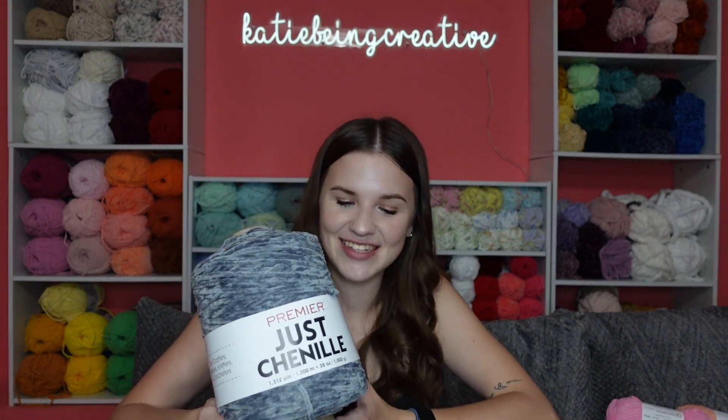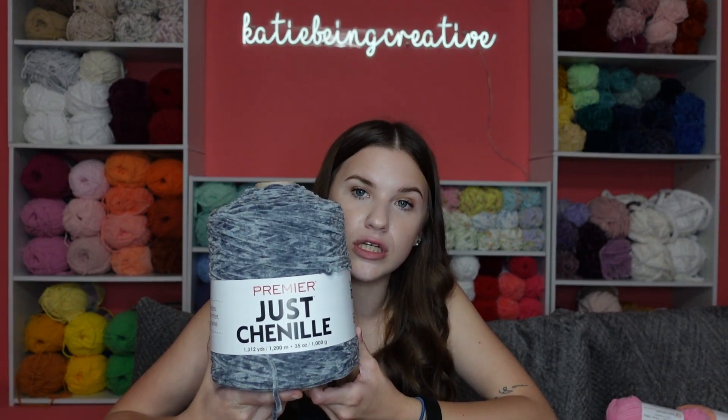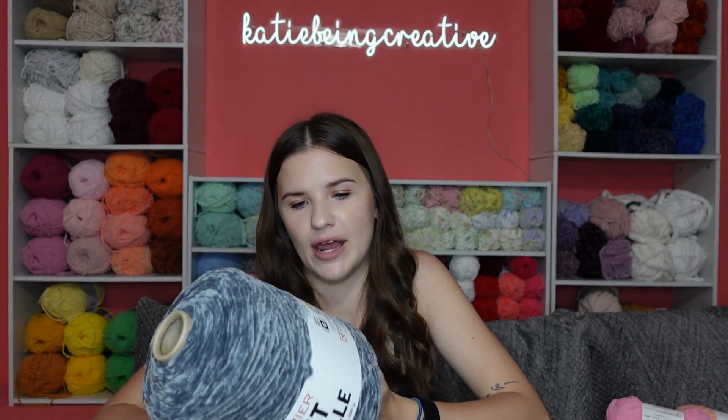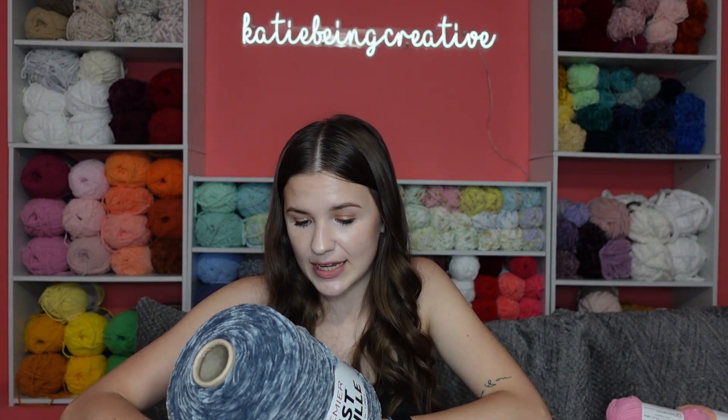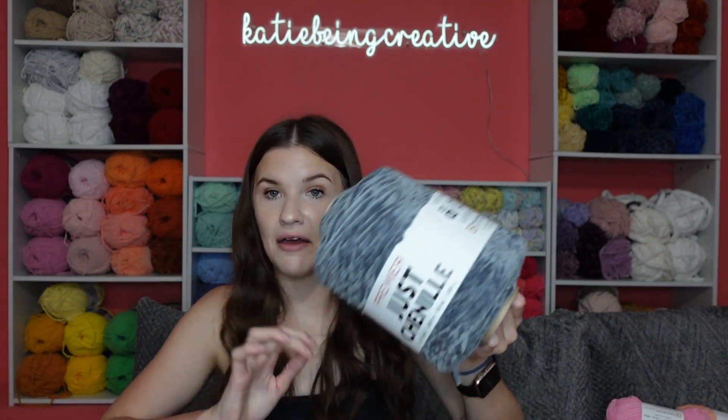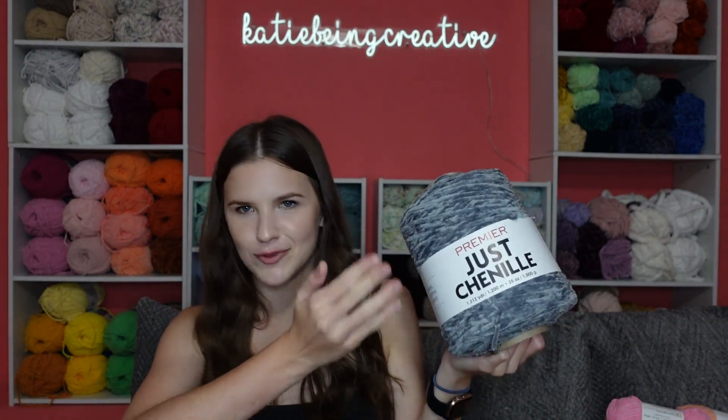This is the Just Chenille cone by Premier. Here's the breakdown: 1,312 yards, 1,200 meters, 35 ounces, 1,000 grams, 100% polyester, super bulky number six, and suggests eight millimeter knitting needles and crochet hooks. This one is the color Gray — and that's literally the name: Gray.